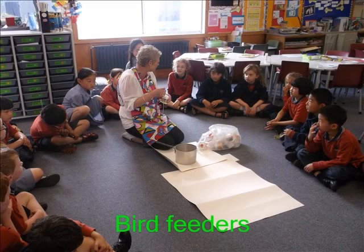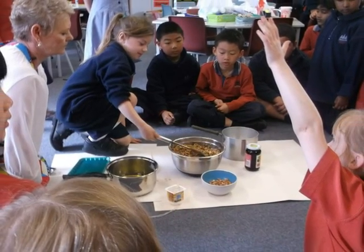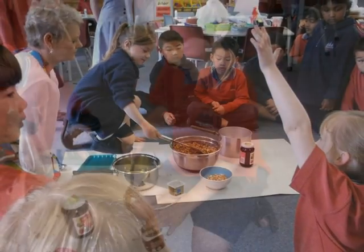This is our whole class making sticky bird feeders. This is the people who are mixing all the seeds together.